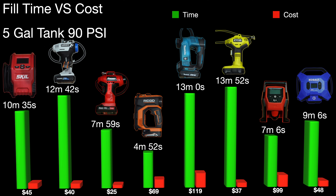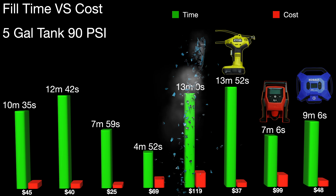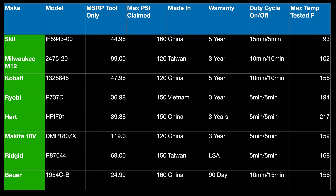The M12 can run for 10 minutes, the Skil can actually run for 15, and the Cobalt can run for 10 as well. That's why some of these have much lower times — it has to do with what that on-off duty cycle is. Here are some tech specs — go ahead and pause if you're looking for warranty info, the model number, that sort of stuff.